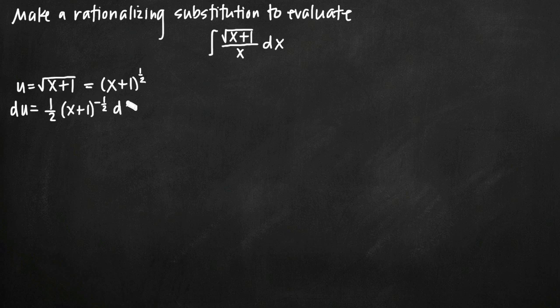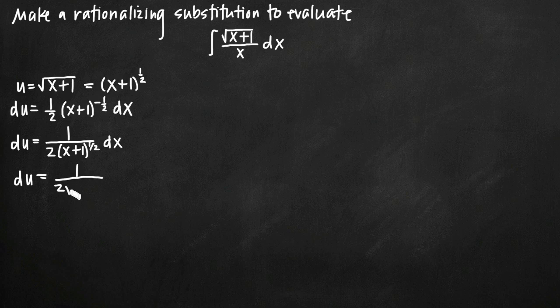We need to make sure we write dx because we'll want to solve for dx. Simplifying du: du equals 1/2 times x plus 1 to the negative 1/2 dx. Moving it to the denominator, it becomes positive 1/2, so we get 1 over 2 times the square root of x plus 1 dx. To solve for dx, we multiply both sides by 2 times the square root of x plus 1, giving us dx equals 2 times the square root of x plus 1 du.